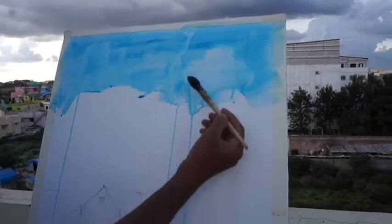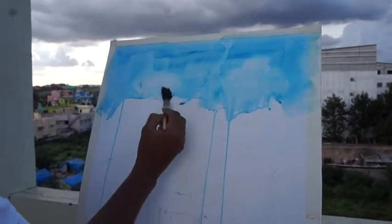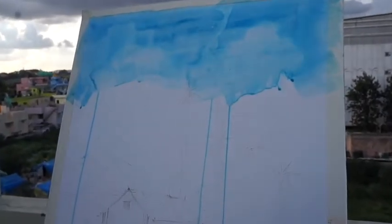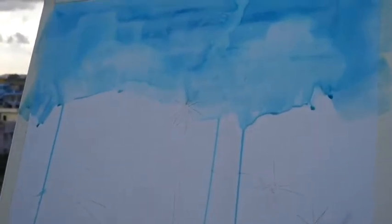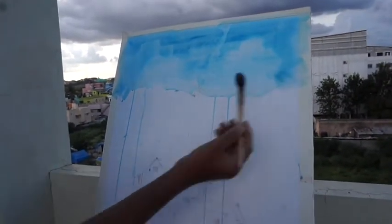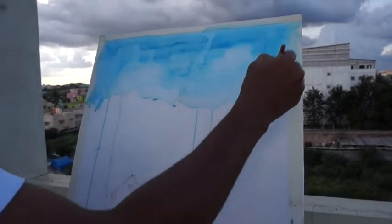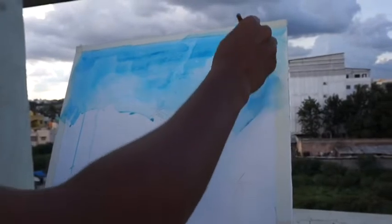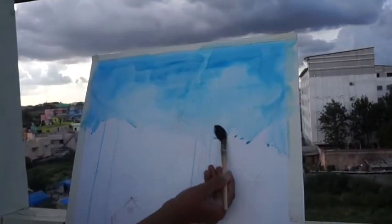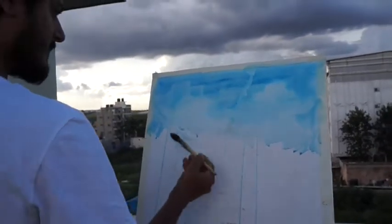I am going to add a little bit of the clouds. This is a Korean imported brand.